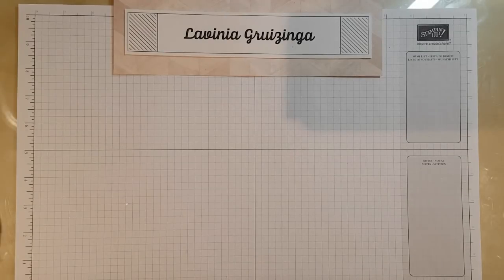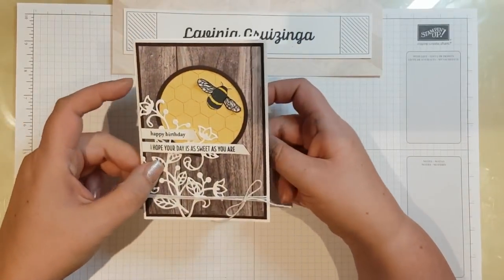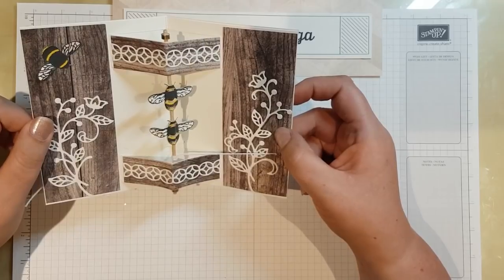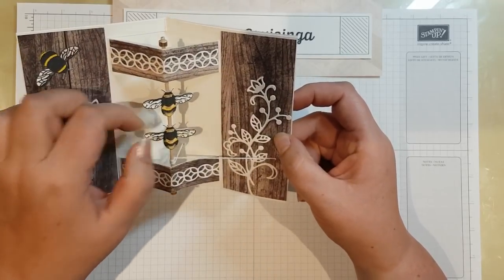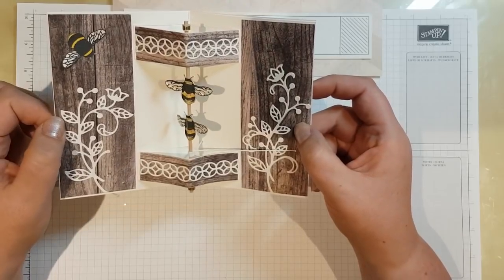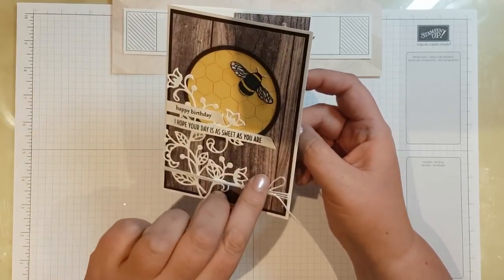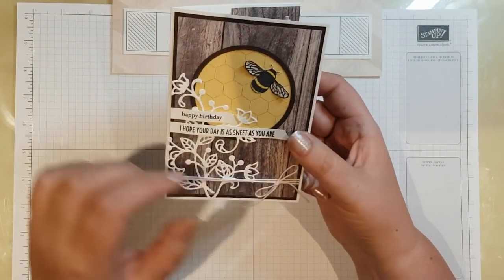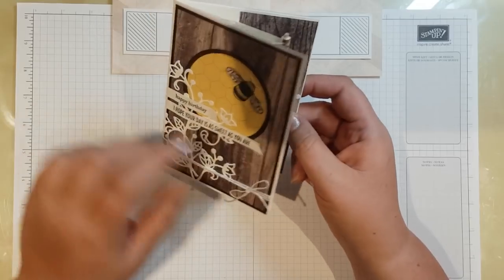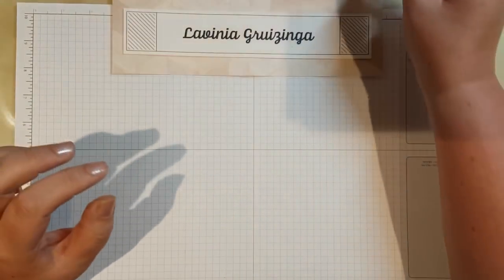Hi everyone, it's Livinia here and today I'm going to show you how to make this card. I posted this earlier on Facebook and it got so many reactions and requests for a tutorial that I felt obligated to do one, so here we are. It's called a spinning card or something like that. It looks complicated but it really isn't that bad, so let me show you how I made this.